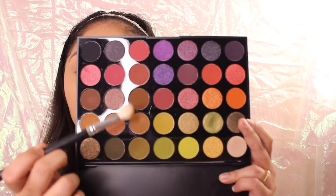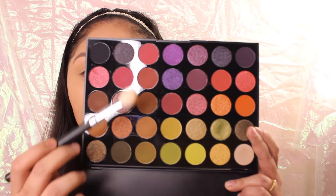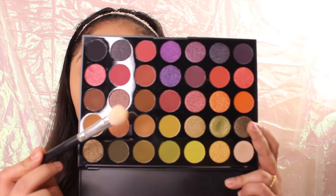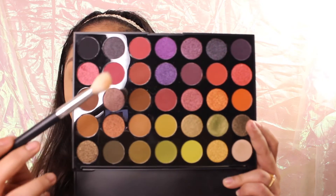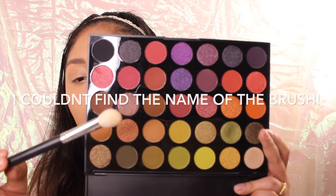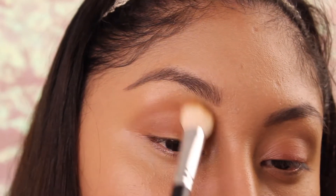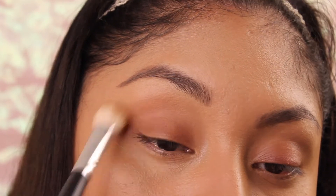I'm gonna be using these two colors — really warm shades. It seems like she applied a really warm eyeshadow all over the eyes that blends really well. We're gonna be applying this all over the eye area and blending with a Morphe brush. We want a really seamless blend, so take your time blending these shades.